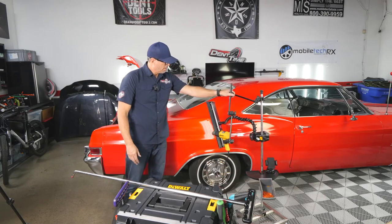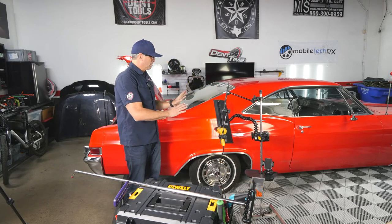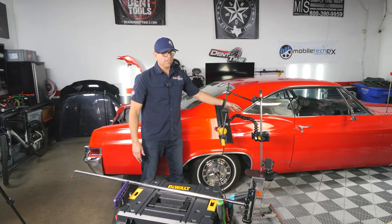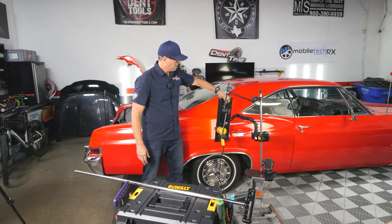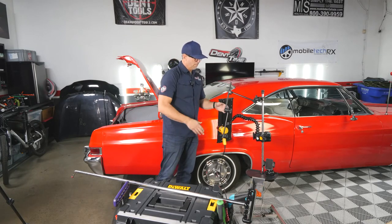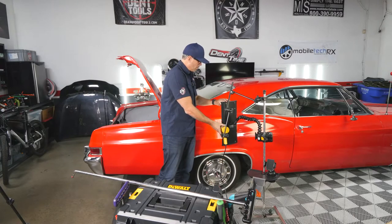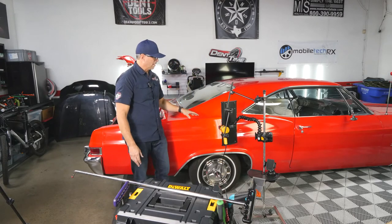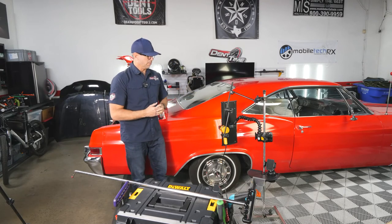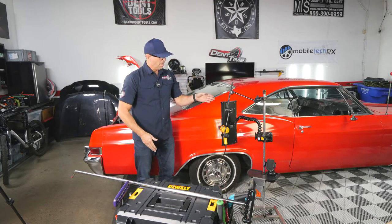I have a lot of freedom with this system. I don't have to rely on just a suction cup or lock line. I can easily move this around and have freedom — I have a strong arm from Get-A-Grip, which gives me more freedom to use the heat gun at the same time as the pull system. Nothing is attached to the vehicle.